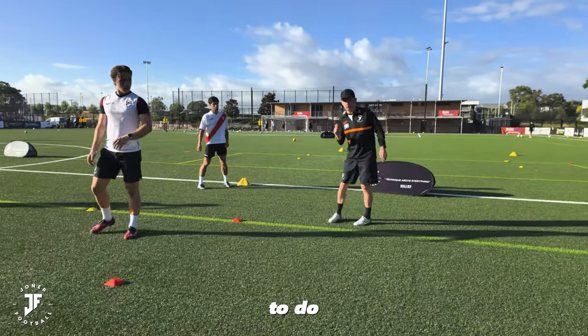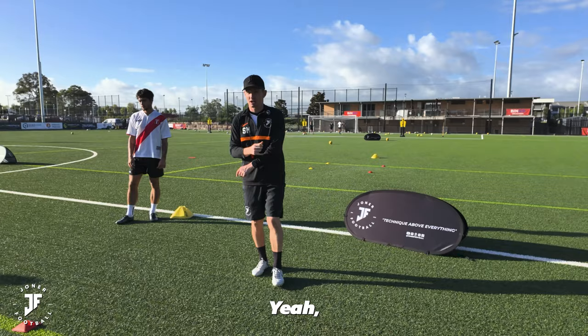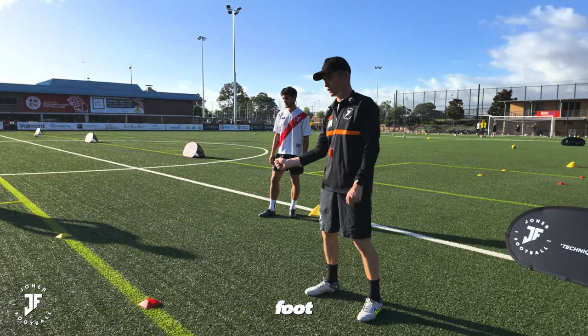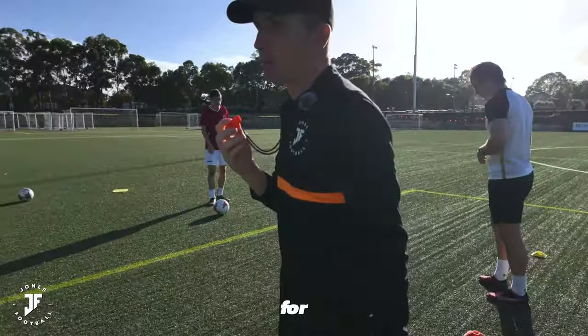Very important. The outside players are trying to do what? We always say it's easier to train with better players because they do the little things. Will, Yolksey sets it — what's your job? Right foot, though. Play his right foot. Open him out to the next side, yeah? Don't just play it in for the sake of it. Play with purpose.